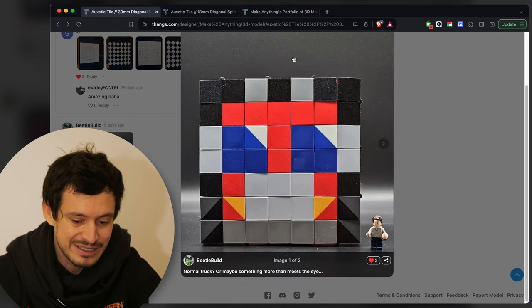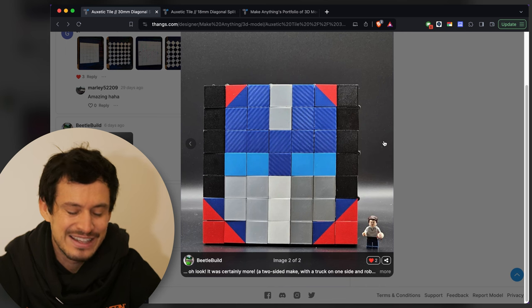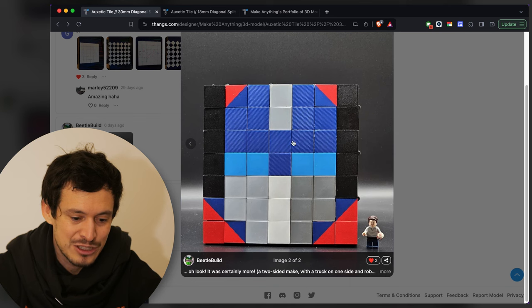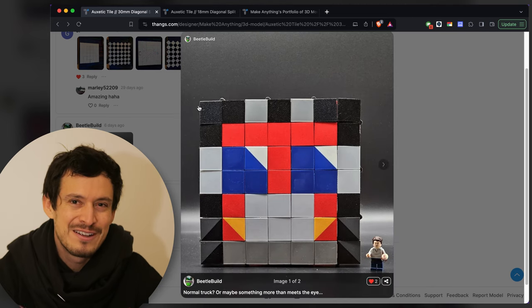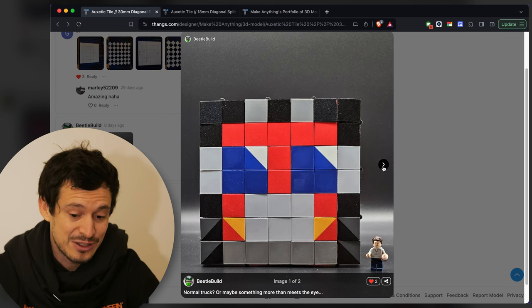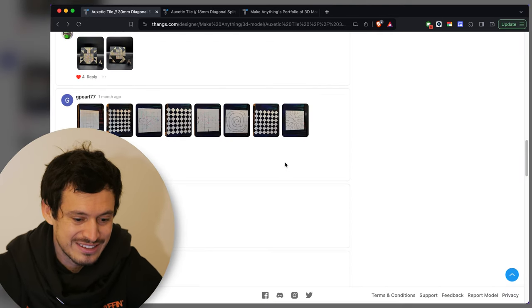Here's another submission by Beetle Build — it's a transformer. This isn't actually the same design, but I did see on Twitter that it's actually the same auxetic piece on the two different sides, the front and the back, that make these two different characters. I'd say that's a little bit off target for really taking advantage of the transforming nature of these auxetic tiles, but each piece on its own is very cool — very nice low-bit pixel art going on.